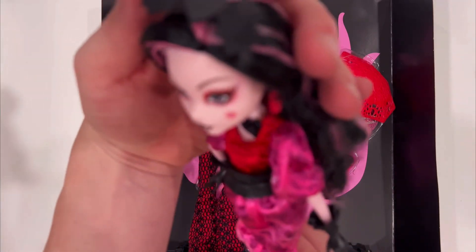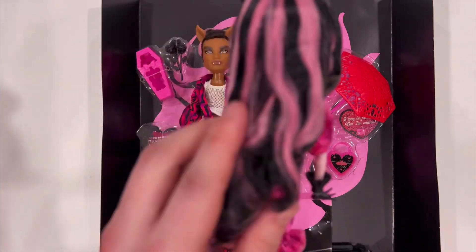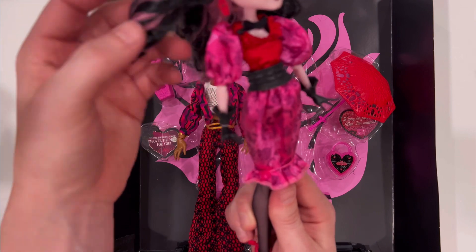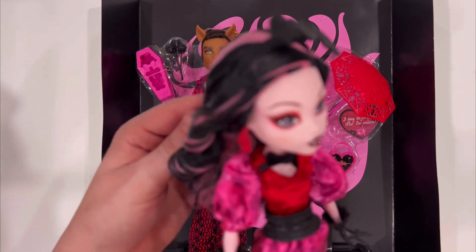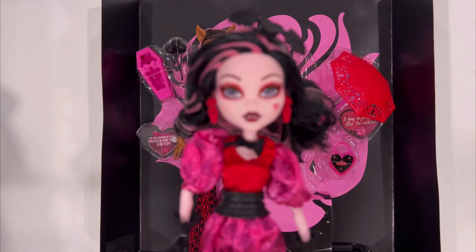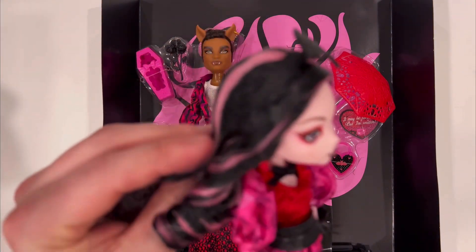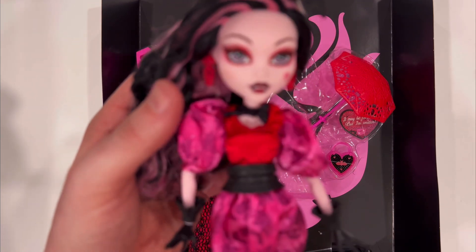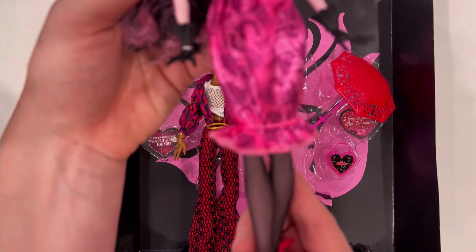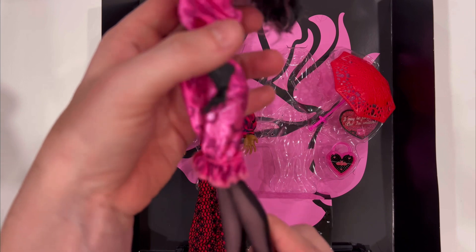Draculaura has got this cool headpiece with a bat and a heart. The hair is actually pretty nice. The curl is going to need to be restyled a little bit and curled better, but it doesn't feel like poly hair — it does feel like some other material, maybe saran. Pretty thick. Really like that. Love her eye makeup and the way she looks. I don't see anything wonky about her. Really like this 50s style — I think that's what it is.